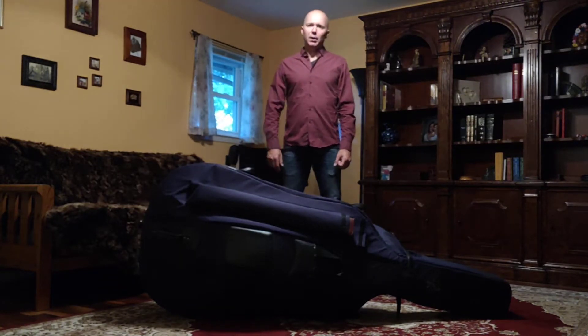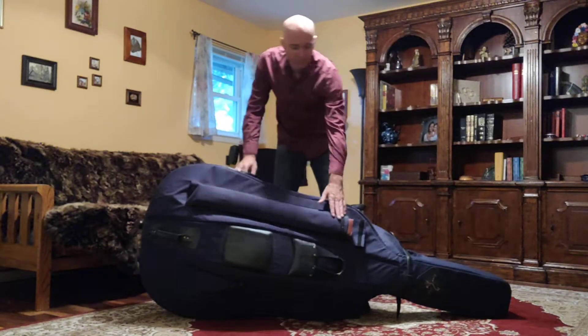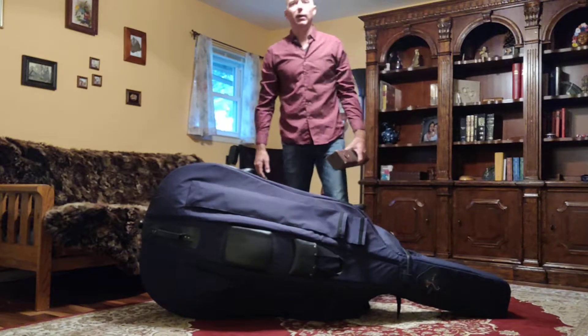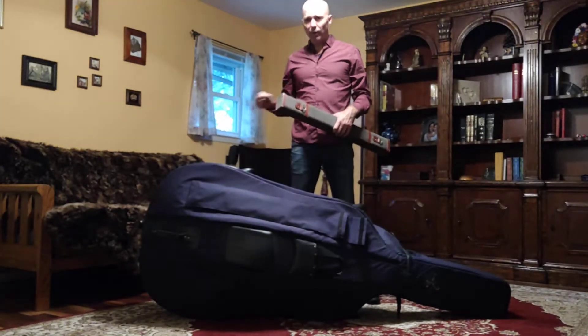So the first thing we're going to do always is remove the bow from the bow pocket — this piece right here. Now my bows are in a case; your bow may be placed loosely in that bow pocket, but we want to take that out first so that as we set the case aside we don't